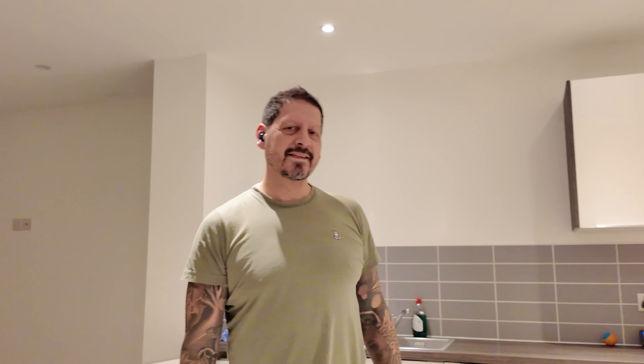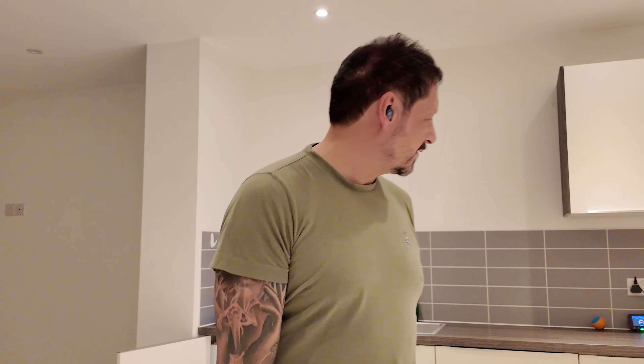But here's the real game changer, guys — active noise cancellation. Whether you're in a noisy gym, a crowded café, or wherever, these earbuds use smart technology to detect and cancel external noise, allowing you to focus solely on your music or your podcasts.